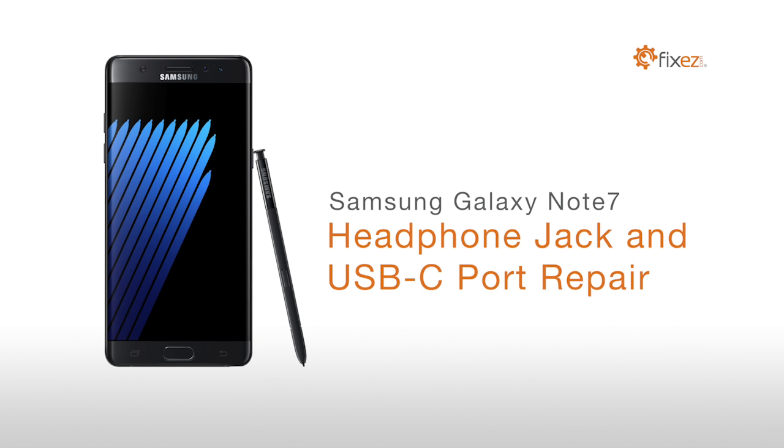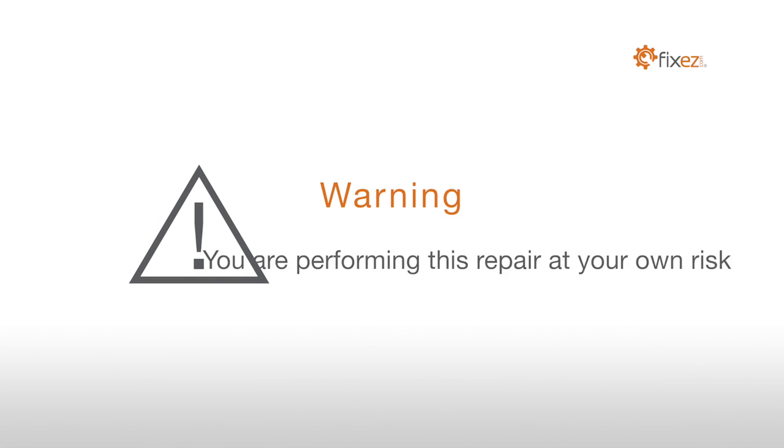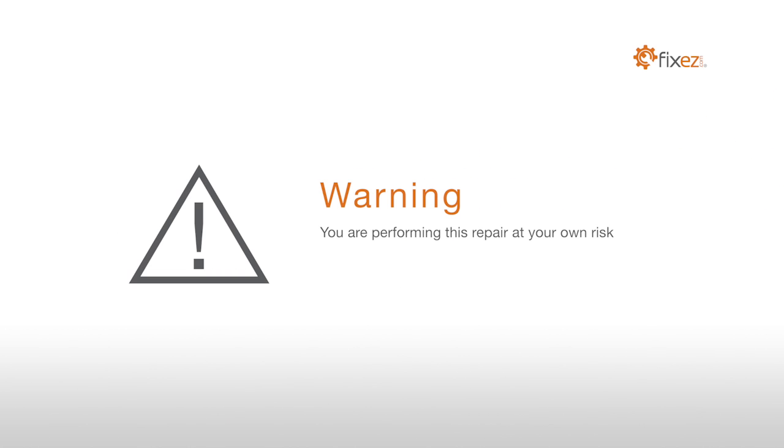Samsung Galaxy Note 7 Headphone Jack and USB-C Port Repair Warning! You are performing this repair at your own risk. We claim no responsibility for any damages that might occur.